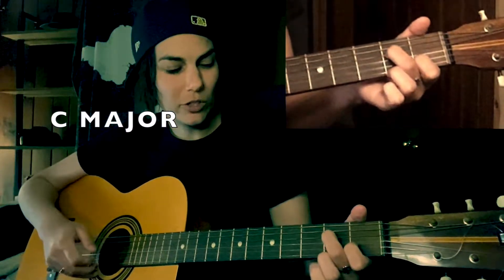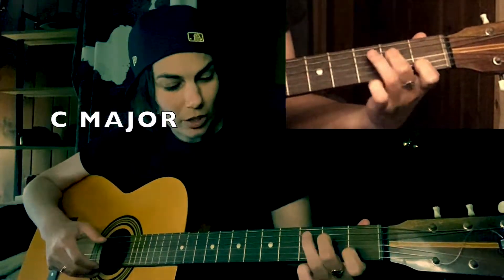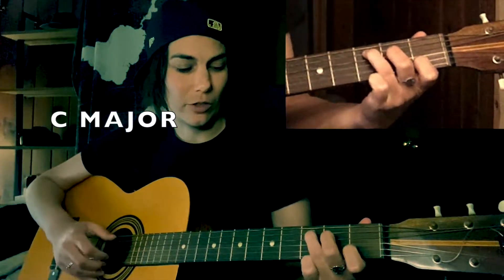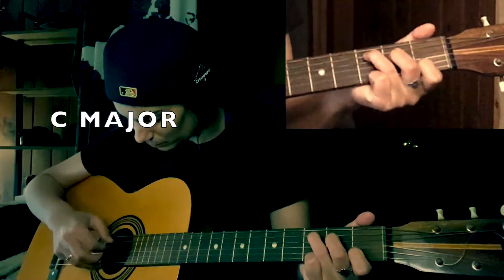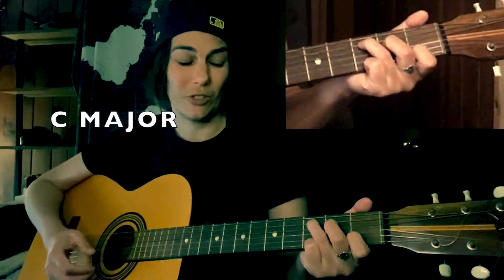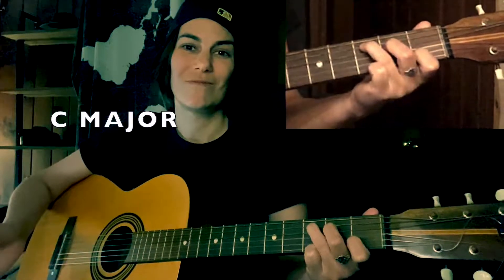Leave those fingers on there, and your third finger is gonna go on the next string up from the second finger, on the third fret. The whole thing sounds like this. If you just do that and give it a good strum — that's C major.